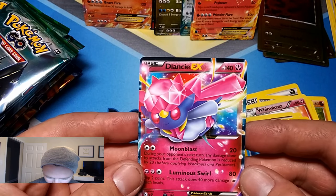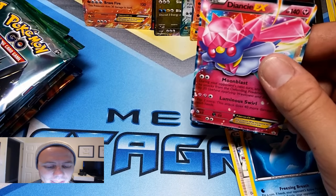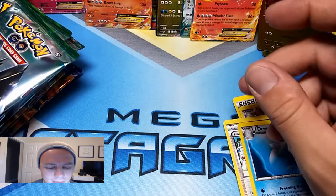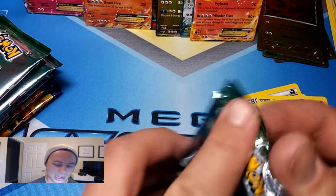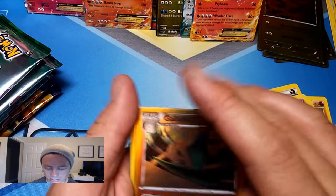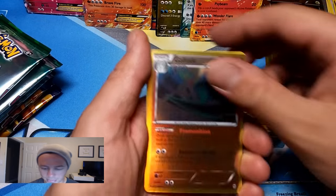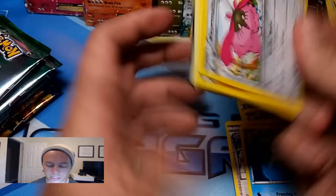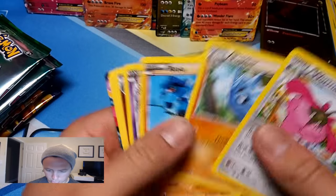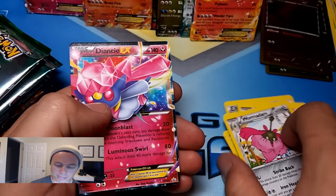This actually looks pretty good on the back. In person you can tell it's totally fake, but if there was just a little bit of holographic on those EXes, some of them would be a little harder to tell. Here's another Gallade — can we already get that? Yep. Well, big surprise — upside down. Pupitar, Riolu, Gothita, all the same. Diancie — pretty much the same pack.